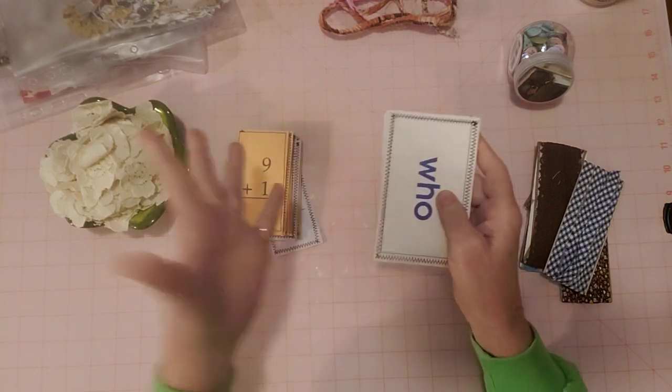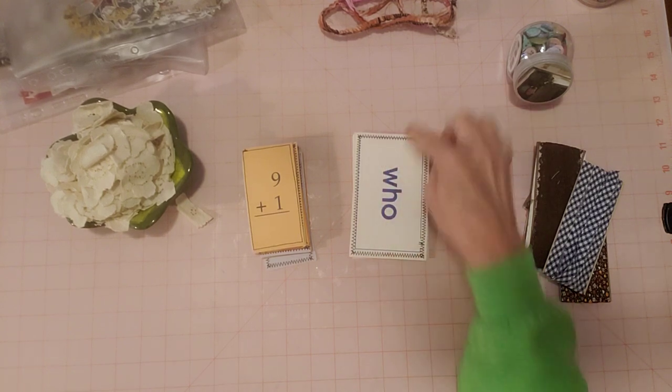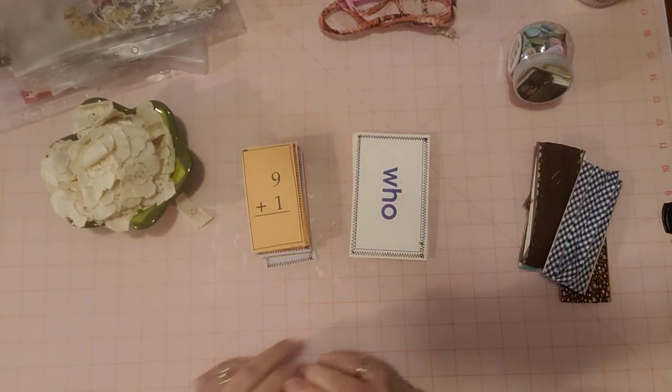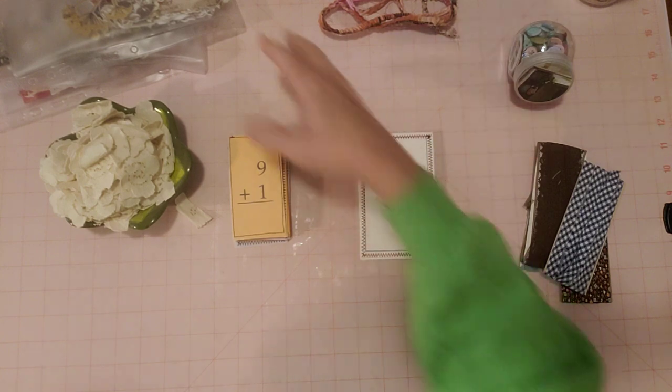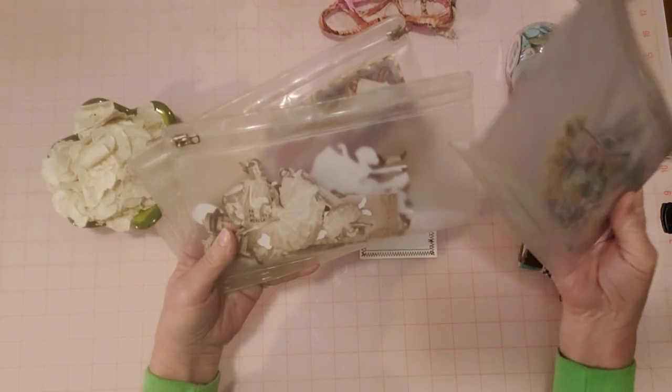So once I got all that done, I'm ready to make these into tags. I want to decorate and add a little topper to make it into a tag. I have a bunch of my Tim Holtz organized in these little zipper pouches - the botanical, the paper dolls, and little labels and snippets. These are the keepsakes.